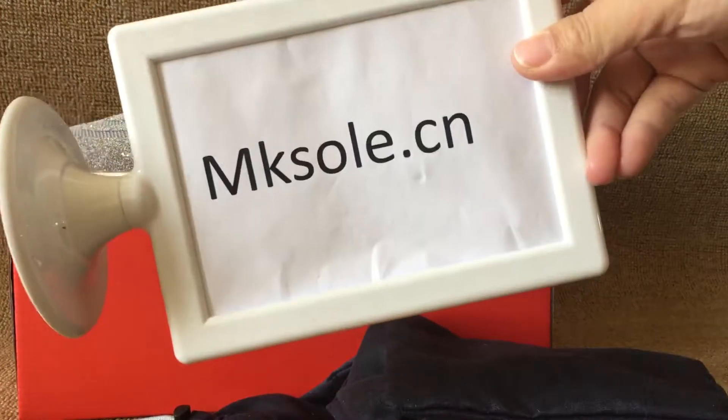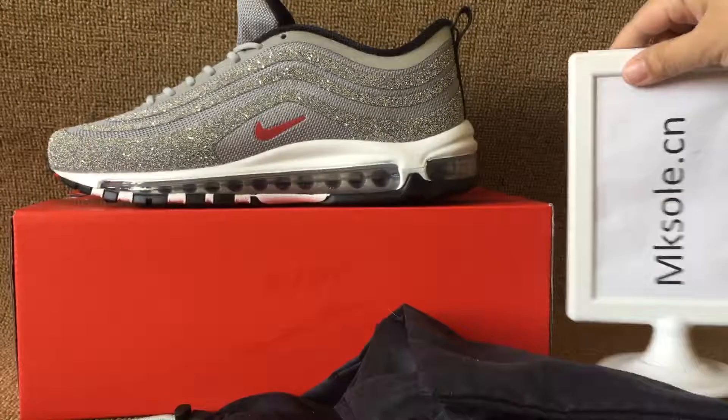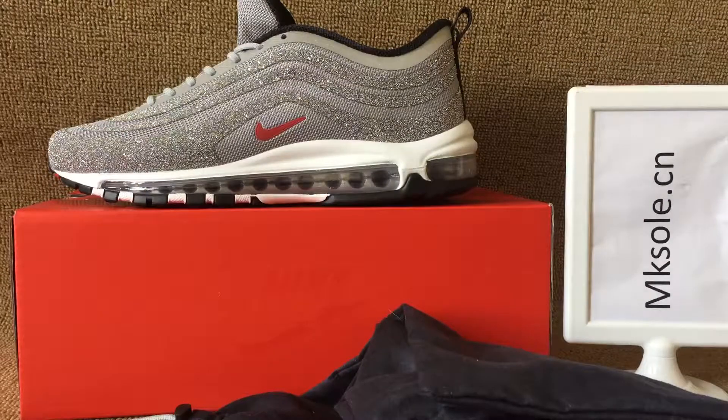Welcome to my website mkso.cn to place all these new styles. Thank you for listening to my introduction. See you in the next video. Goodbye.